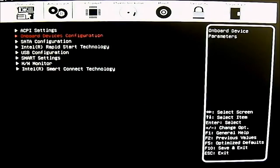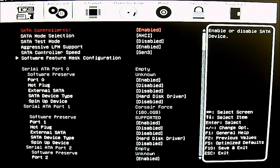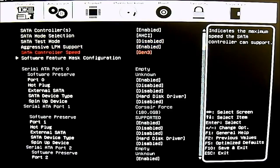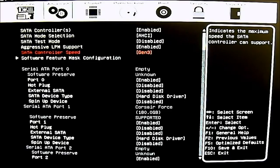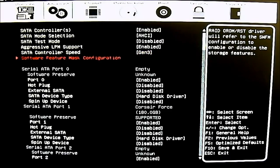The next section is the SATA configuration. By default it is set to AHCI, which is ideal — especially if you are running an SSD, you want the best performance and AHCI is already the default. You also have SATA test mode (disabled by default), aggressive LPM support enabled, and SATA controller speed set to Gen 3, which supports SATA 6Gbps ports.